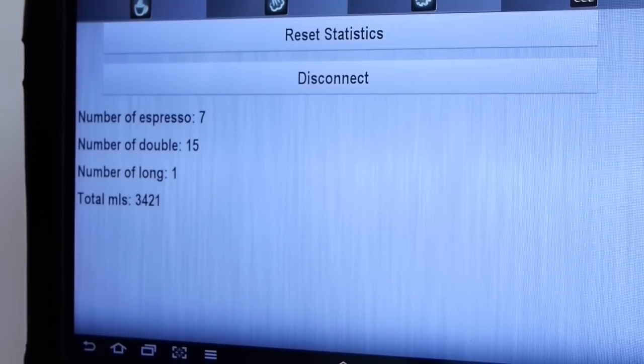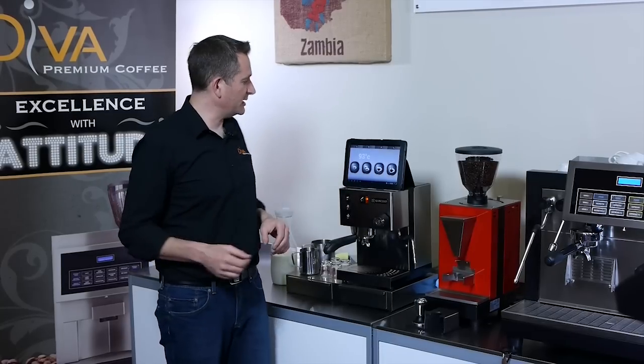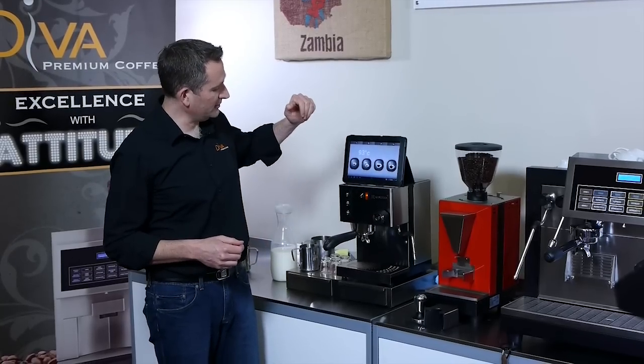We record all the statistics so you know how many drinks you've made and when it's ready for a descale. So what I'm going to do today is show you how to program a button and then we'll just make a coffee.